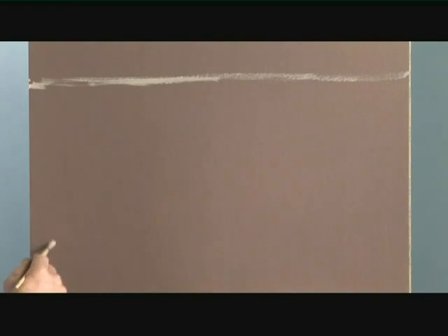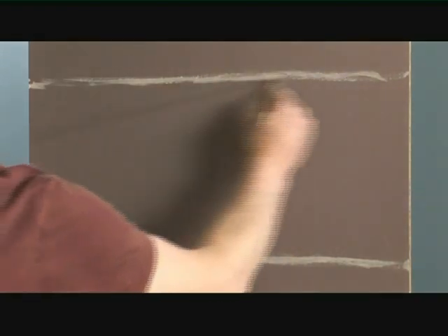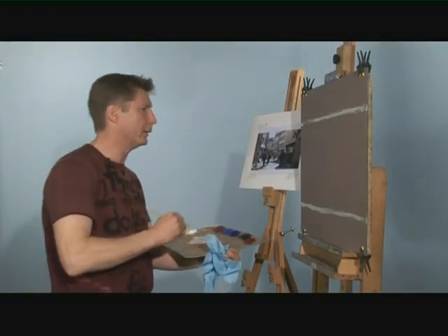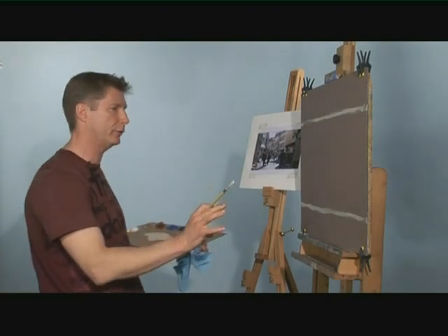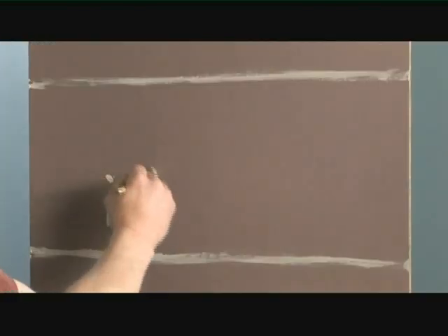Everything is about proportion. First of all there's the overall proportion — taking the width and height of our composed photograph and putting that onto the canvas proportionately the same width and height. Then we've got to take all the other proportions from the photograph. My focus is these people coming through the street towards me, so a few people are just going to be placed down here.